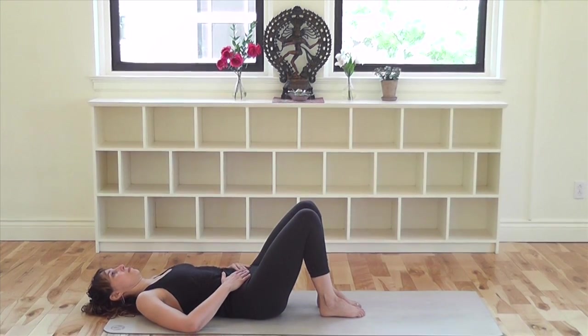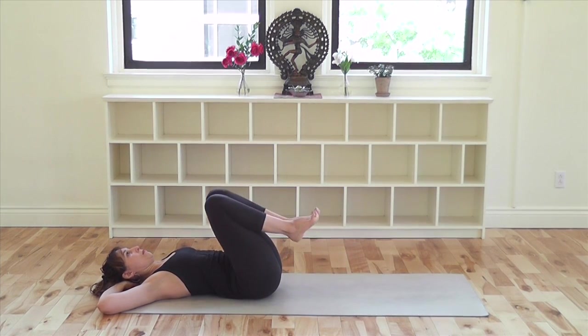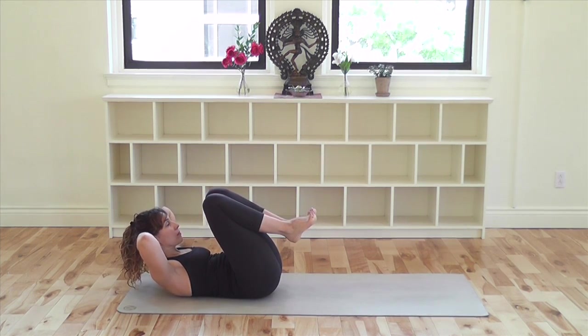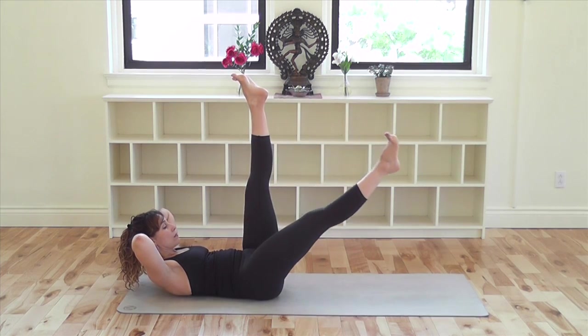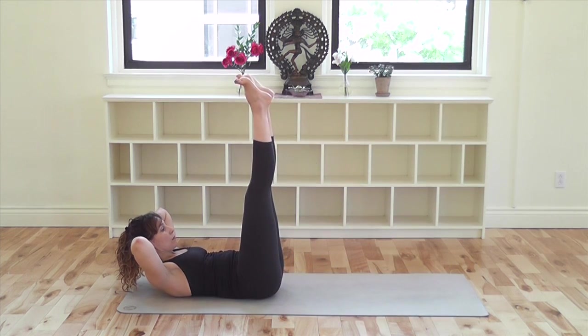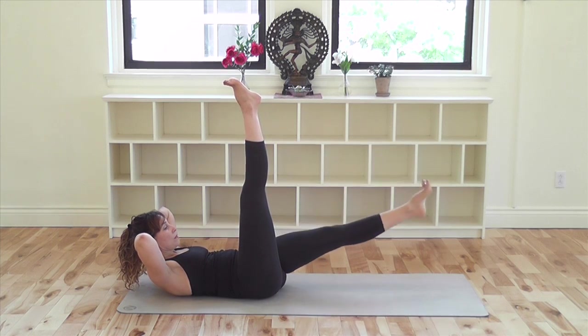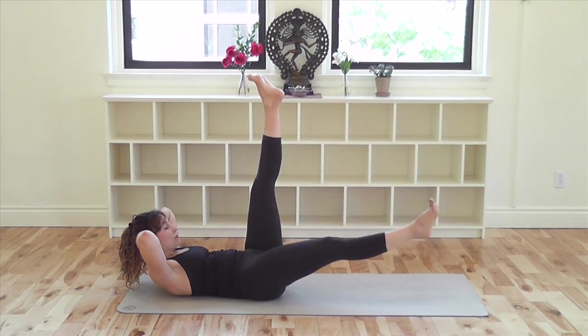For Ardha Navasana, interlace your hands behind your head. Bend your knees and draw your knees into your chest. Lift your head and chest up, curling up with the intention of lifting the bottom tips of the shoulder blades off the ground. Keeping the head and shoulders lifted from the work in your abdominal muscles, extend both legs straight up into the air. For the beginning version, keep the left leg straight. Exhale and slowly lower your right leg as much as possible while keeping the lower back on the ground. Inhale, bring the leg back up. Exhale, lower your left leg down, keeping the lower back on the ground. Inhale, back up. Continue like this four more times per side.